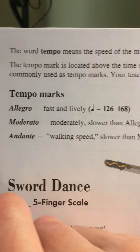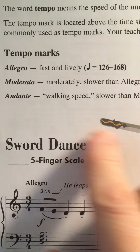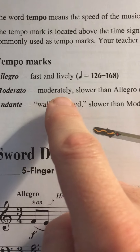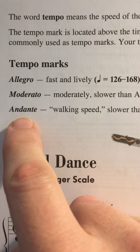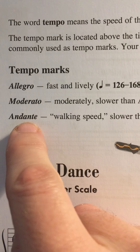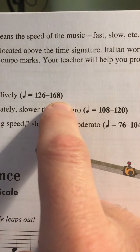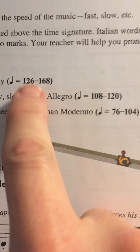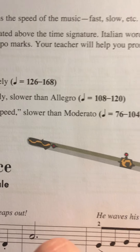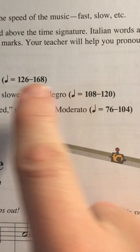Tempo — you should know by now — means the speed of the music. We have three tempo markings given to us in this particular song, because the authors Nancy and Randall Faber are encouraging you to play around with the speed of Sword Dance. Perhaps you might want to take it at Allegro, which is fast and lively. Moderato is moderately slower than Allegro. Or Andante, kind of like at a walking speed. So think of Allegro as running, Moderato as jogging, and Andante as walking. Those markings — 126 to 168, 108 to 120, 76 to 104 — are metronome markings. You might have a metronome; I always have one on my phone. That's what those markings are for when you see them in your book.